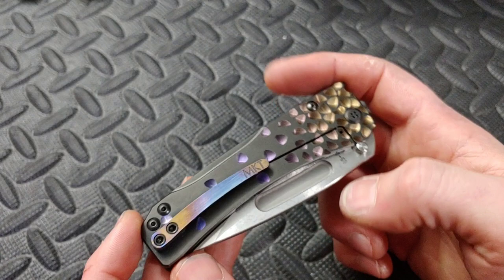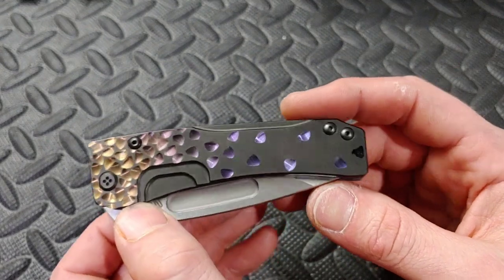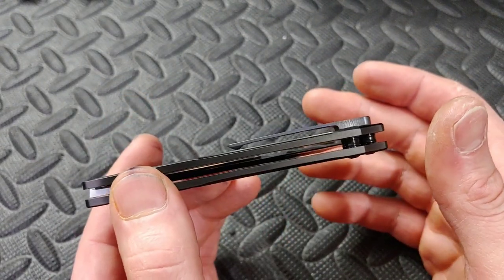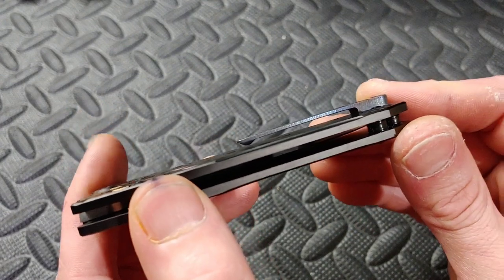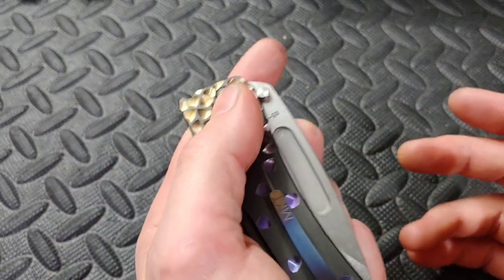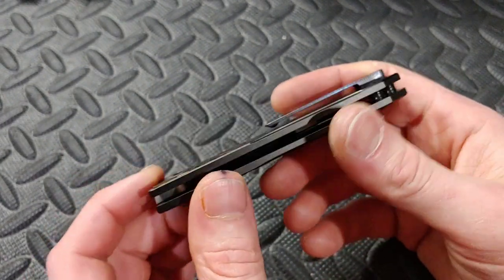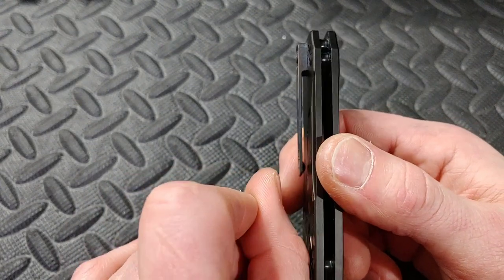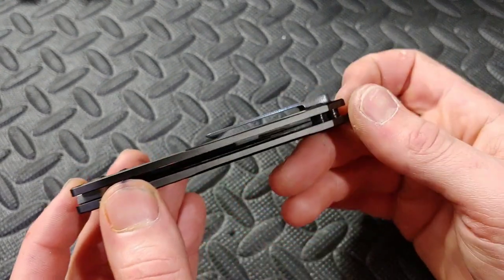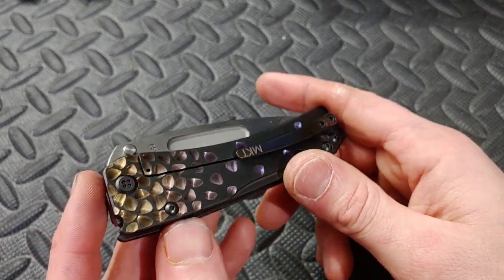Some bad things before we get into sharpening. One is the clip - you see how it doesn't sit flush. Lots of Medford clips do this, so it's not just this knife. You see how it's not touching the scale - it sits up high. I like the acoustics it makes, but it could be tighter. It's very loose, loosey-goosey in the pocket, doesn't give you a lot of tension. It does make it easy to get in and out without a problem, but I would like a little more tension.